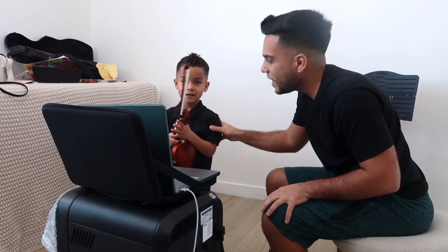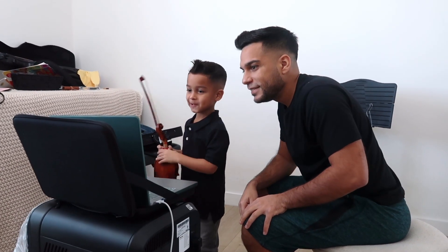Thank you so much. Have a great day. Say bye, Elijah. Bye. Bye. She loved it. She loved it. You did awesome.